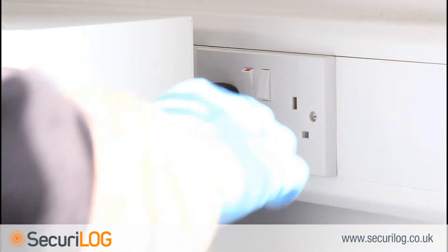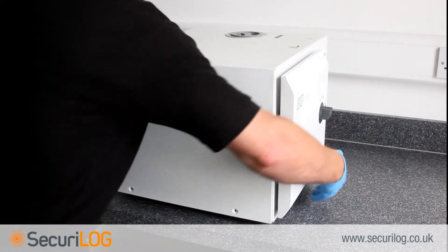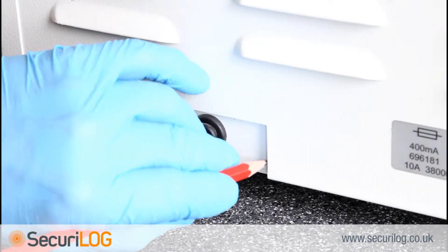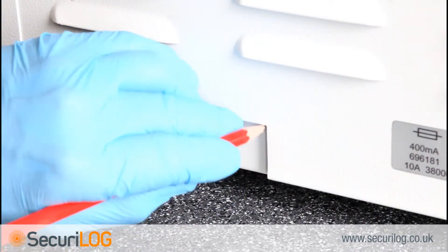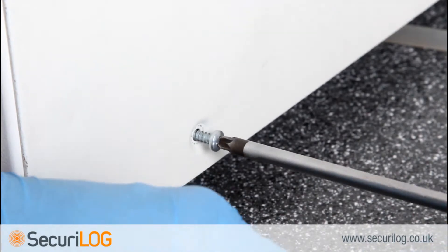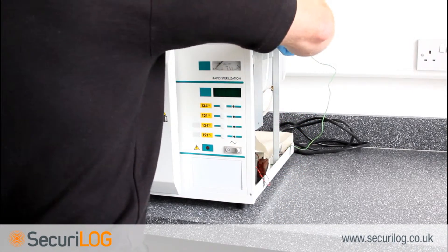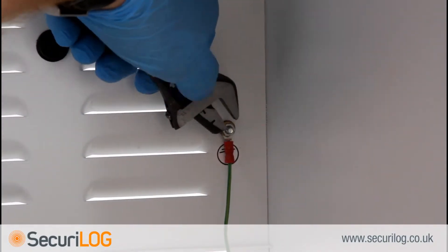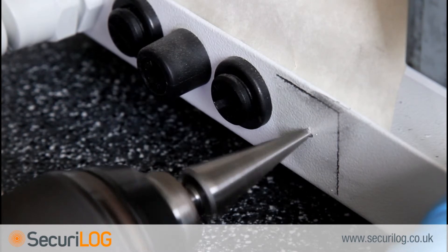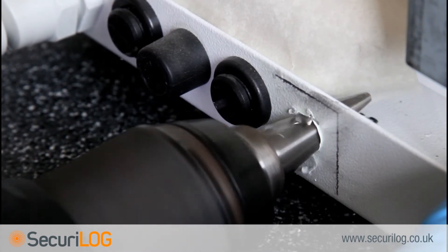Installing the bulkhead fitting: unplug the steriliser from the mains and move into a practical position. Using the cover as a guide, mark where the hole will be drilled. Unscrew the cover fixing screws and remove the cover, taking care not to damage the earth cable which also needs to be removed. Drill a hole 11.5mm in diameter to the right of the fuse holders — this is the only location which will allow the cover to be replaced after installation.